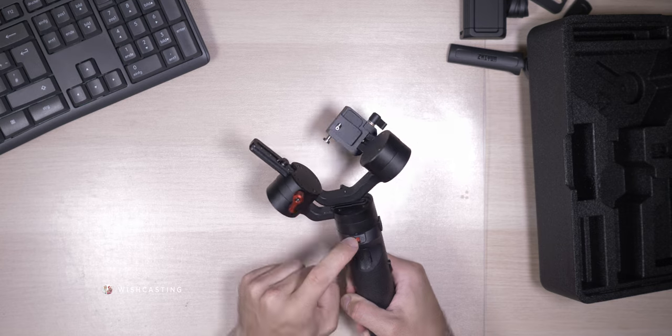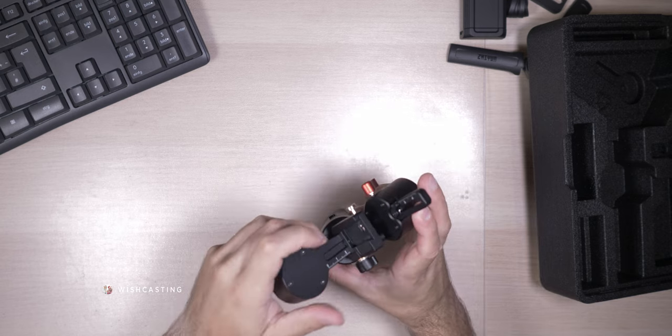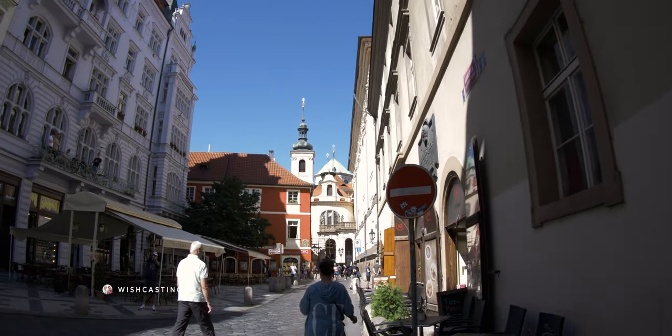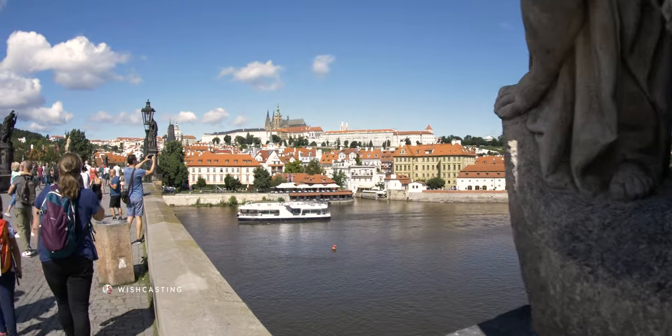It features a unique locking pin and latch design to prevent the axes from swinging around during travel, by simply folding and locking up the arms. The Crane M2 easily fits in your backpack or even in your pocket — it is really, really small. With a Wi-Fi and Bluetooth control module, the Crane M2 allows you to control your camera wirelessly through the gimbal handle. Once paired, your camera and the gimbal will automatically pair again when you turn it back on.